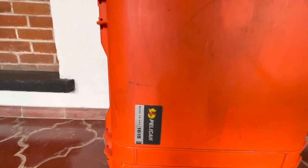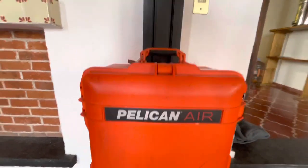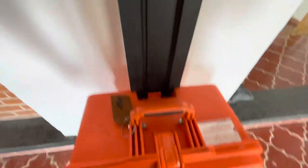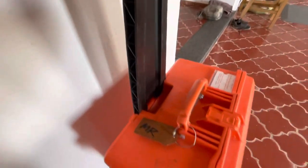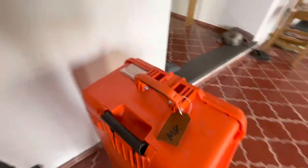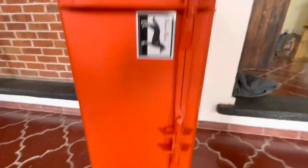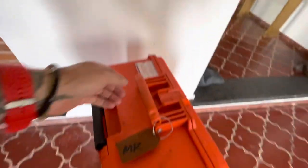This is the Pelican Air 1615, made in the U.S. There's a cool little tag right here. The handle just pulls back here and then it can go in. Low-profile rear hinges are all encased for better protection. This is a real real-world review.